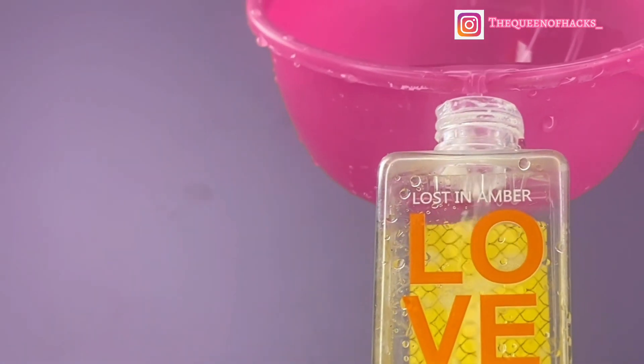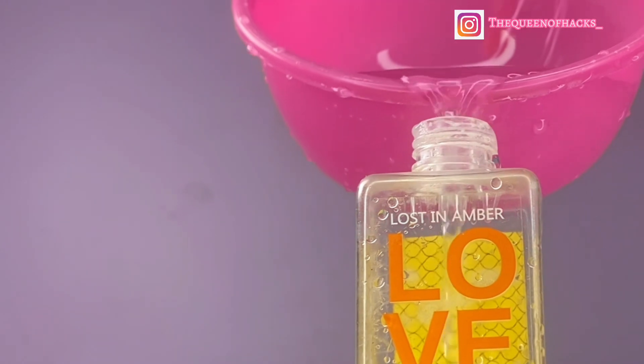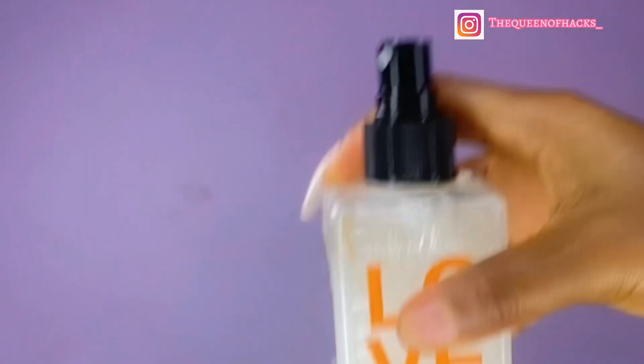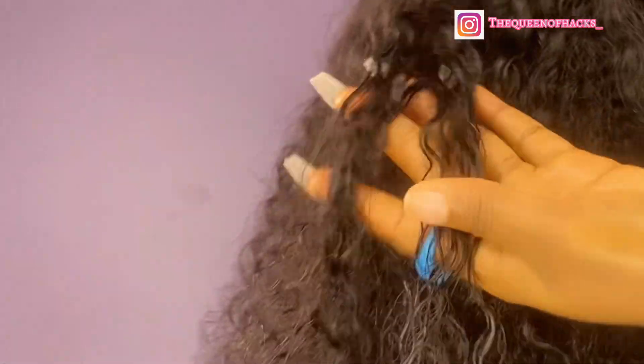After that, you can also add olive oil. If you have coconut oil, glycerin, or vitamin E oil, you can use that as well. Half a cup of water should be enough to mix the ingredients. After you've added everything, just make sure you shake the mixture thoroughly. This is my matted curly hair — I just wanted to show you guys that this actually also works on your curly hair as well.